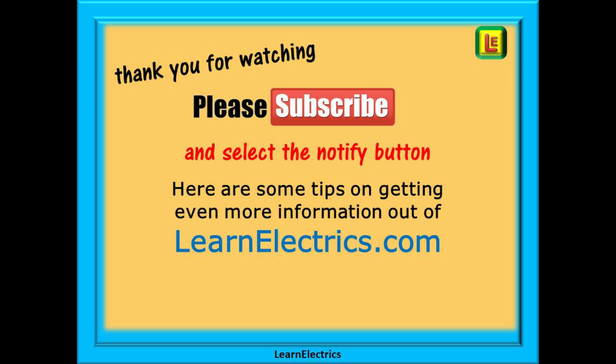Please subscribe to our channel to get access to all of our videos and remember to click on notify to be sure of not missing our next video. Here are some tips on getting even more information and help out of LearnElectrics.com.